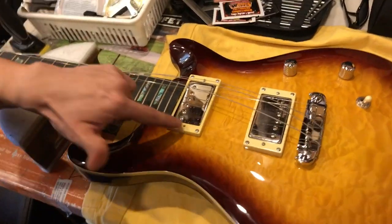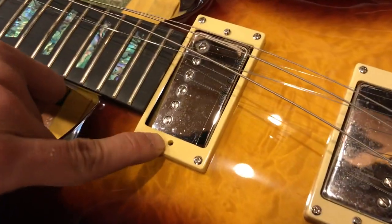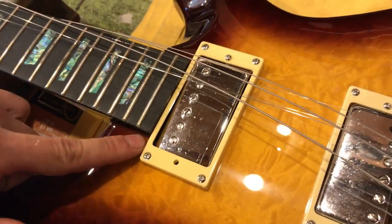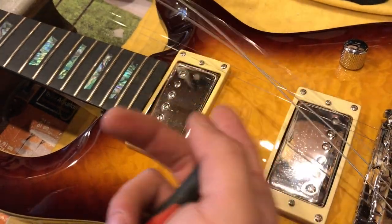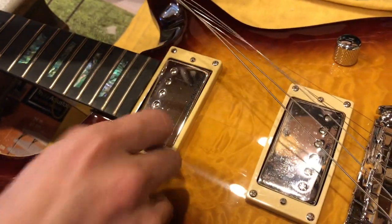Okay, dear customer, so apparently you're missing the screw right here. So what you do, first thing is loosen the strings and then make sure you can get through.